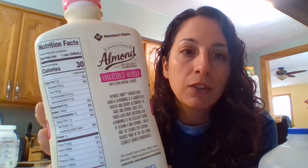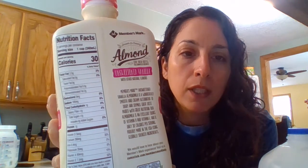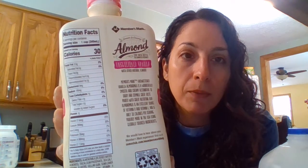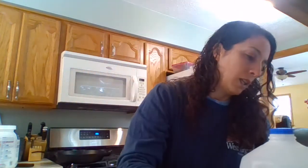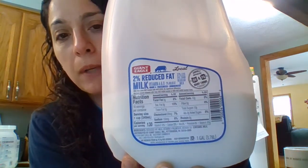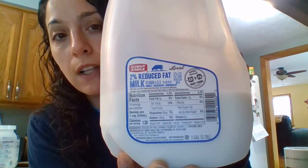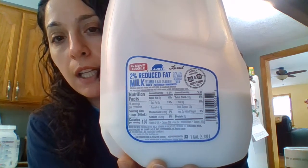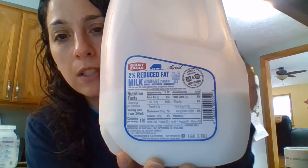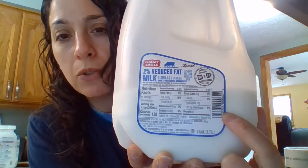The other good thing about almond milk is that it has healthy fats — the polyunsaturated fat and the monounsaturated fat. Those are the nutrition facts for the almond milk. It's only 30 calories per cup. This is 2% milk — you can see that it's 130 calories, so you're saving 100 calories by using almond milk. It does have saturated fat and carbohydrates, and there's sugar in it, but there's also protein in it. So you have to weigh what else you're going to be putting into this.